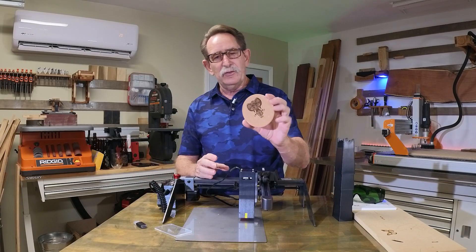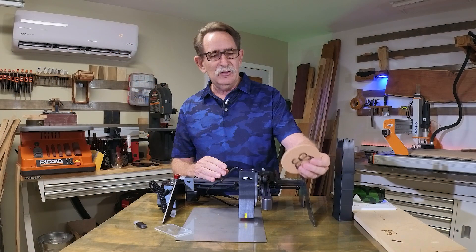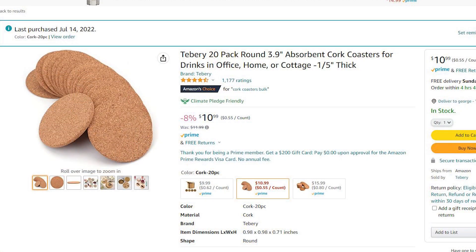If I were to do say 10 of these, you have at least a $25 gift. And you can buy these on Amazon for about 60 cents a piece. So why wouldn't somebody want to try this?